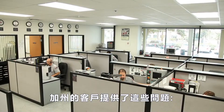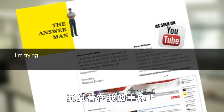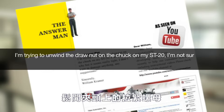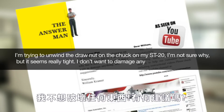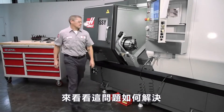William Kramer of Irvine, California submitted the following question to the Answer Man: I'm trying to unwind the draw nut on the chuck on my ST20. It seems really tight. I don't want to damage anything. Any suggestions? Let's watch how Andrew addresses this issue.